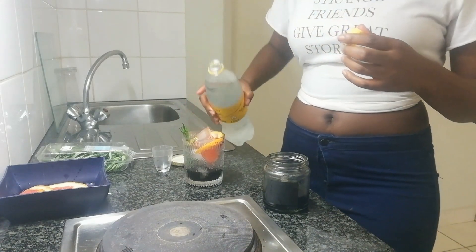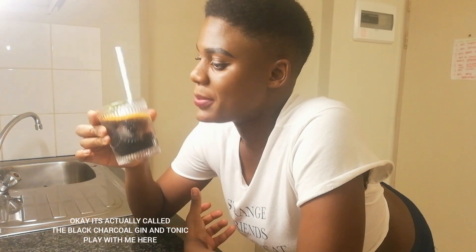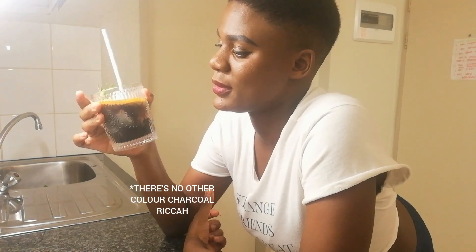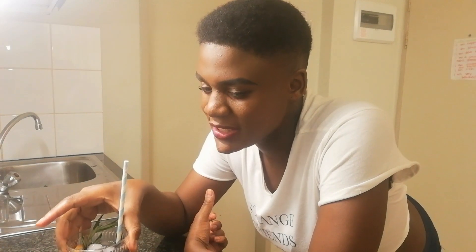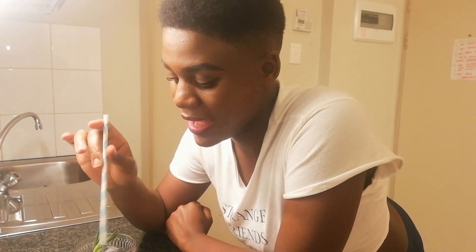We'll just pour the tonic water in there. There you have it, guys — the Black Friday Gin and Tonic! I'm absolutely in love with everything in here. The black charcoal, the grapefruit — it makes it a bit more tart, grapefruit makes gin really tarty and it's really nice. And the rosemary brings back those botanical gin notes right into the cocktail.